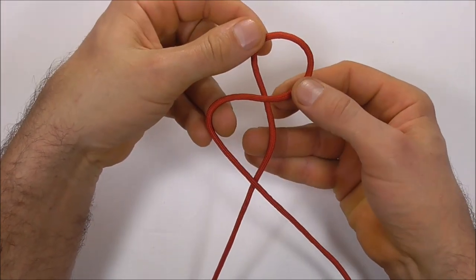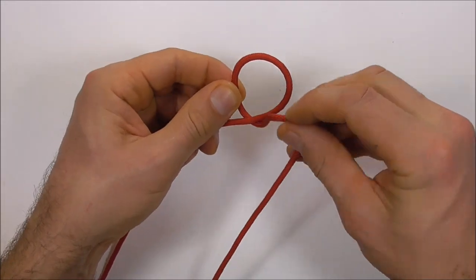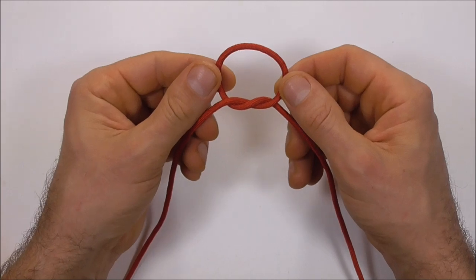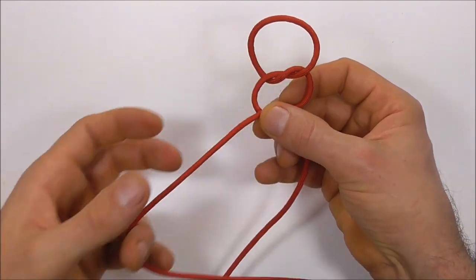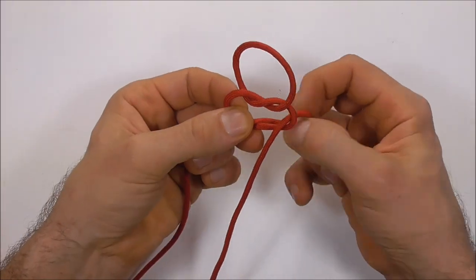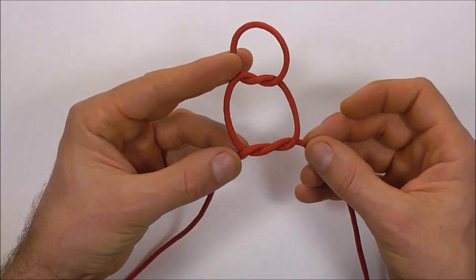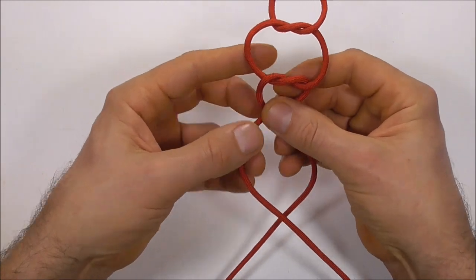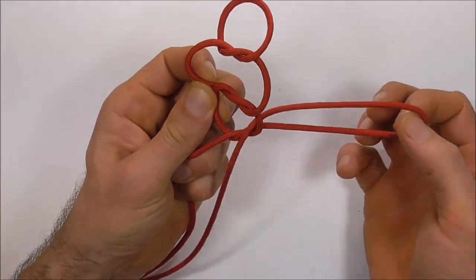We're going to start this one off by tying a series of granny knots. Take the right strand over the left, then this left strand around and down through. Repeat that process — take the right strand over the left and then this one around and down through. Do one more: take the right strand over the left and this one around and down through.